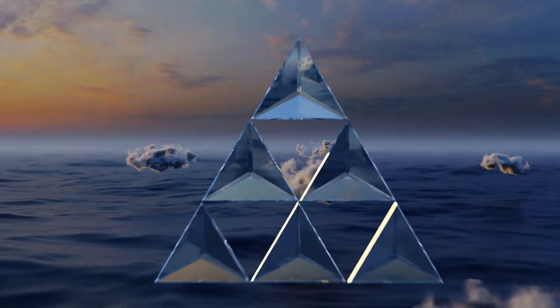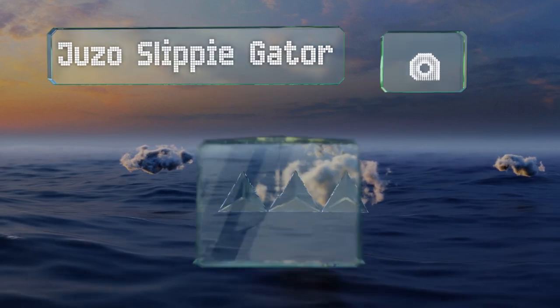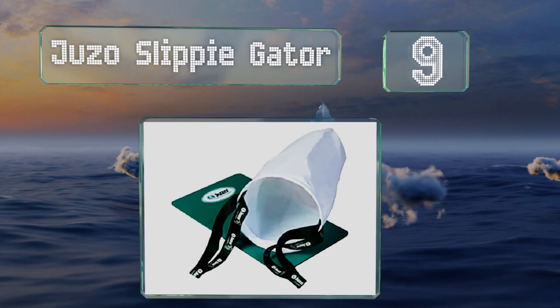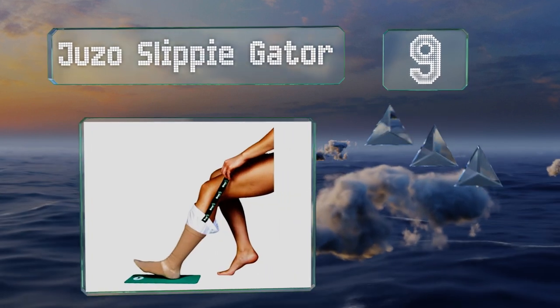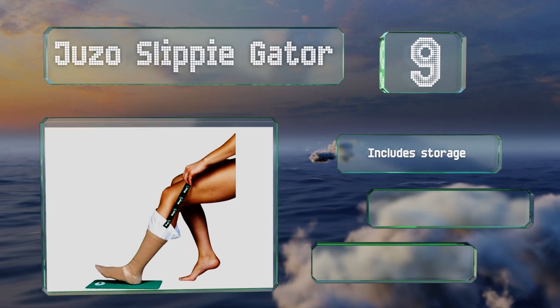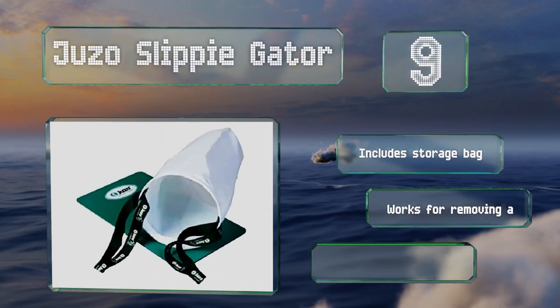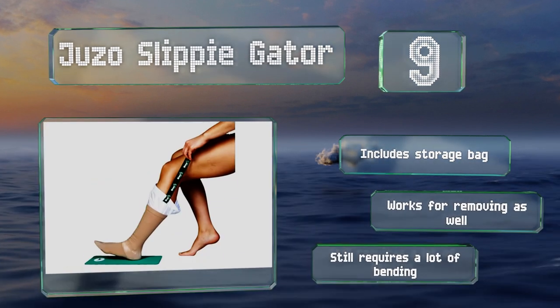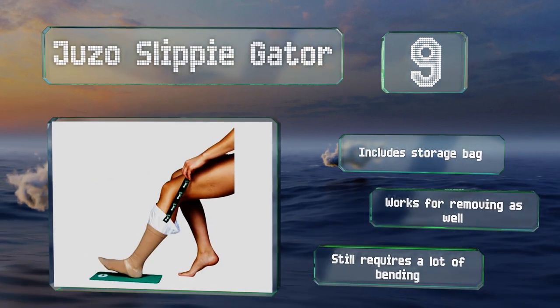At number 9, the Juzo Slippy Gator has several things going for it besides its memorable name. The sturdy pull tabs are easy to use and it comes with a slip-proof pad that provides a soft and stable surface on any floor, from carpet to laminate. It includes a storage bag and works for removing stockings as well, but it still requires a lot of bending.